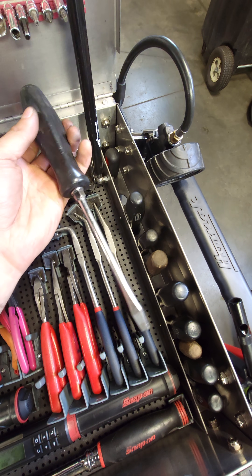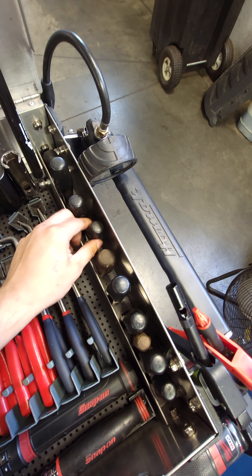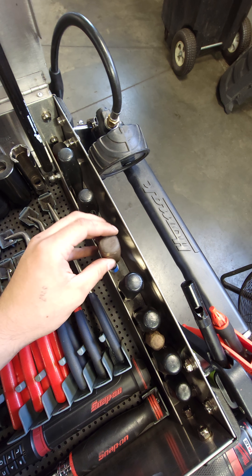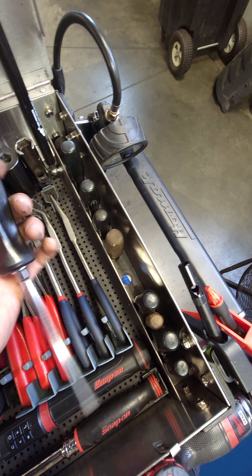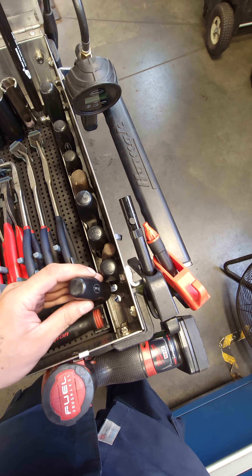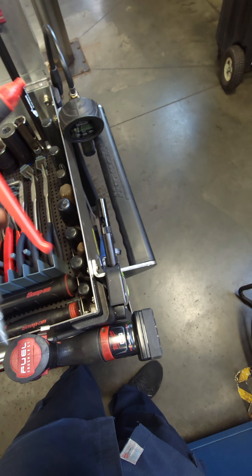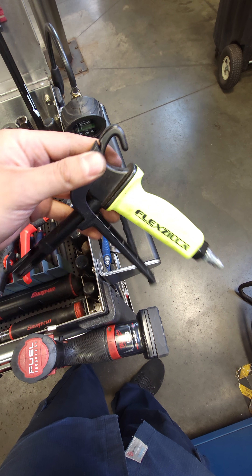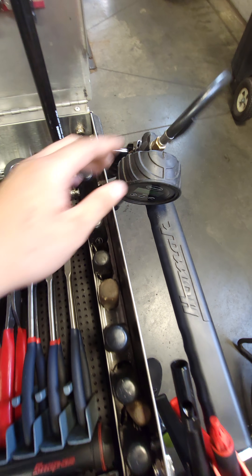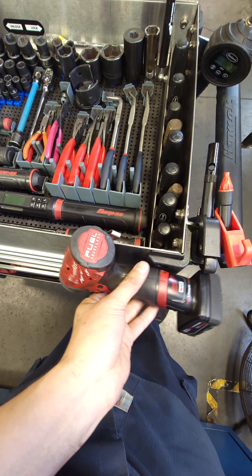I have a Williams screwdriver set here — all flatheads — and a flathead I found at the thrift store. We have the Phillips from Williams, which is exactly the same as the old Snap-on stuff. I have a blowgun from Coilhose — these are pretty awesome — as well as a Flexzilla Venturi blowgun; they're pretty loud. Eastwood tire pressure gauge. Up front we have a Milwaukee quarter-inch hex impact driver that I just keep there.